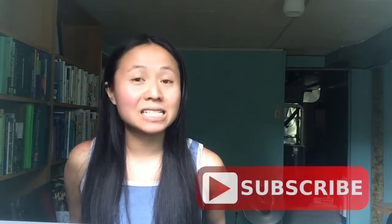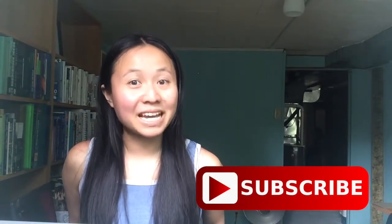If you enjoyed watching this video or found the information helpful, please remember to share this video with a friend and subscribe to my channel. I will see you next week.